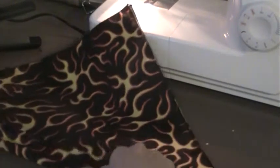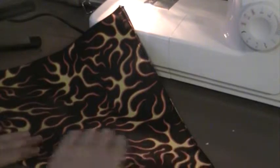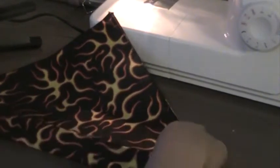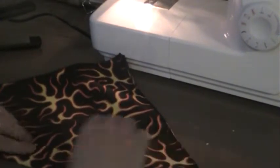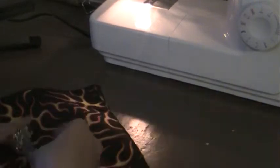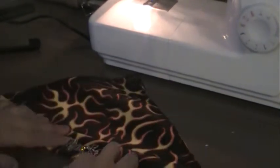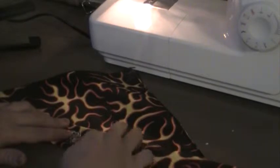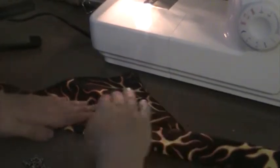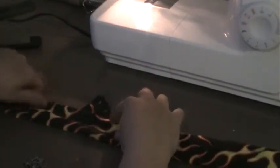Take your small sections and fold them over, and keep doing that until you get to the point. You want to make sure you're not getting too wild. Every so often check your iron-on to see if it's working, and then you just keep doing that until you get to the end.